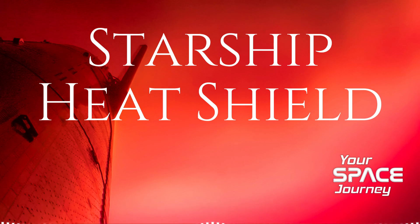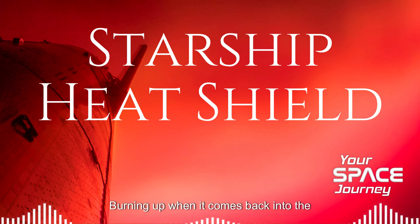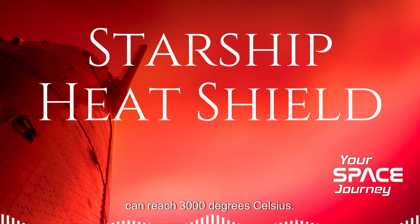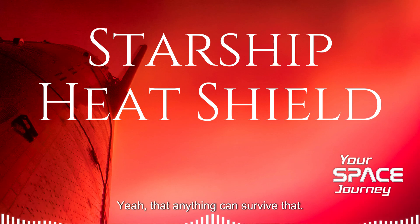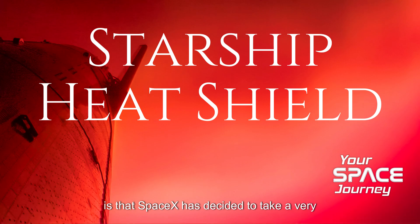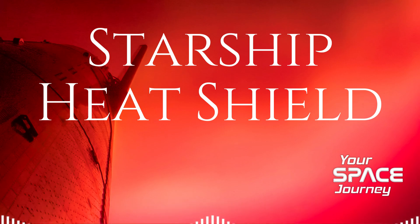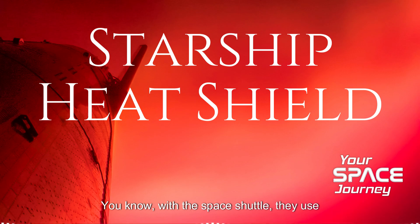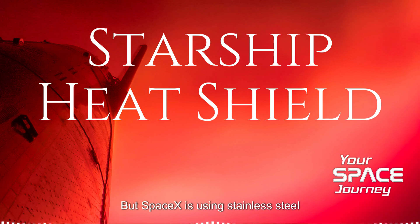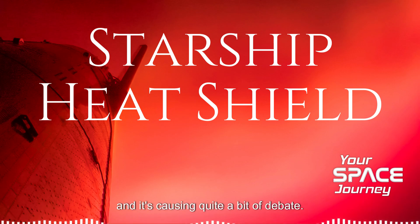Specifically, it's heat shield — the system that keeps it from burning up when it comes back into the atmosphere. We're talking temperatures that can reach 3,000 degrees Celsius. It's pretty amazing that anything can survive that. And what's so interesting here is that SpaceX has decided to take a very different approach than what we've seen in the past. With the space shuttle, they used those really fragile ceramic tiles. But SpaceX is using stainless steel, and it's causing quite a bit of debate.